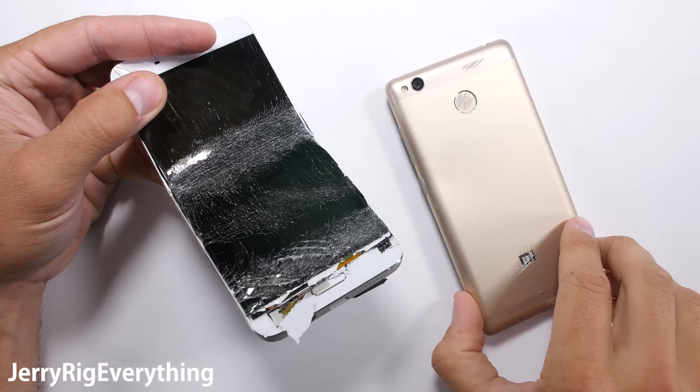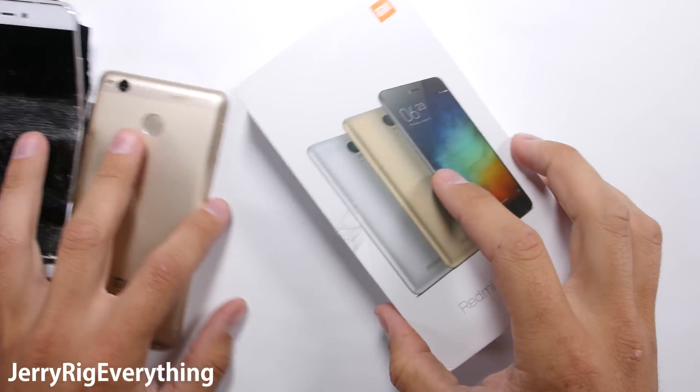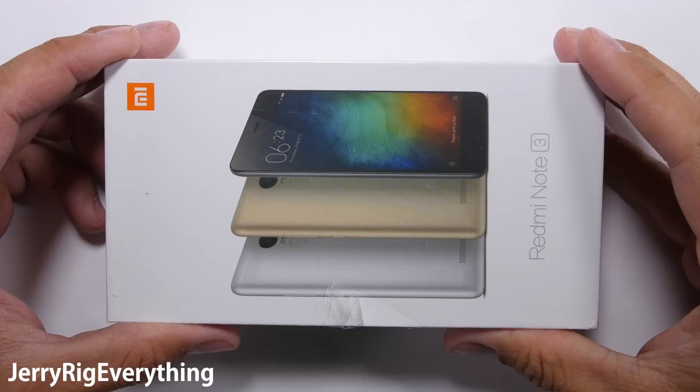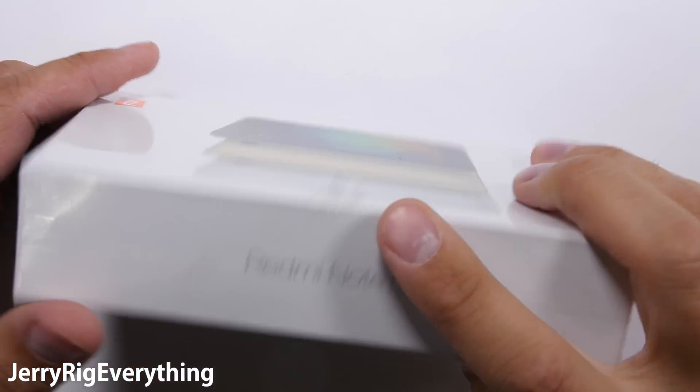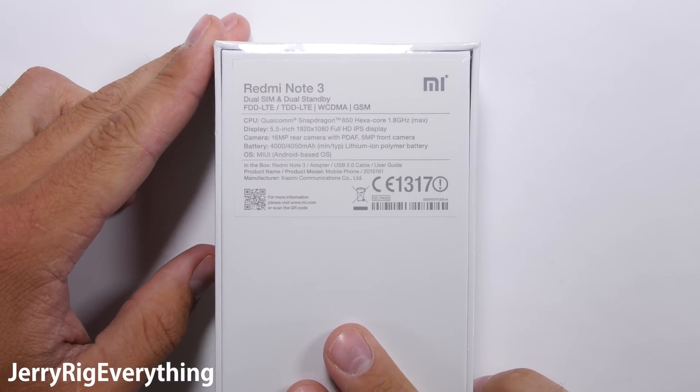I have tested two Xiaomi phones so far: the Mi 5, which failed miserably, and the Redmi 3 Pro, which survived, but only barely. Today I have a third Xiaomi phone, the Redmi Note 3, and it is time to see what we can expect durability-wise from this device.